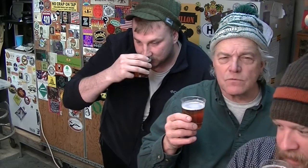Cheers, thanks Josh. We're going to taste this and try to figure out what it is you don't like about it.